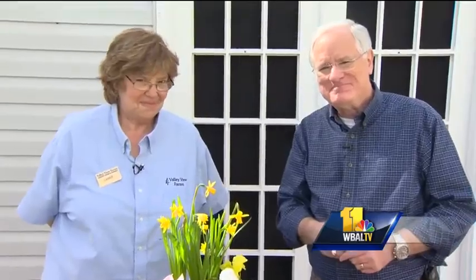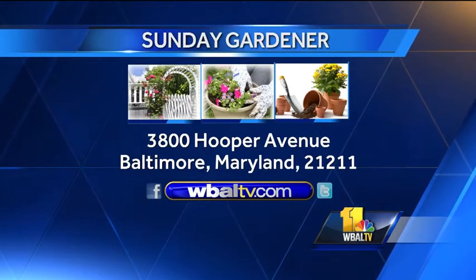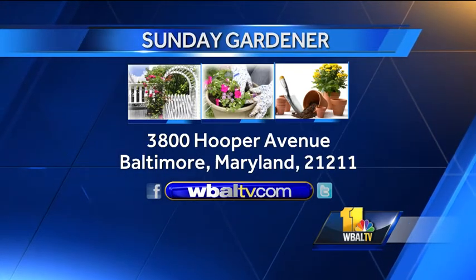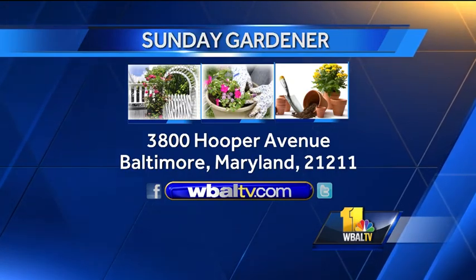Spring has sprung and we're out of time. Next week, more on your Sunday Gardener — we'll see you then. If you have a garden question, send it to Sunday Gardener, WBAL-TV, 3800 Hooper Avenue, Baltimore, Maryland, 21211. Or you can go to the website, WBAL-TV.com.